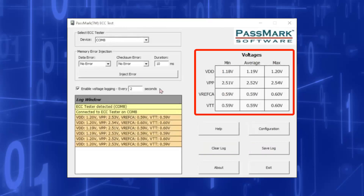Voltages: the minimum, maximum and average voltage of some RAM lines are monitored from when an ECC Tester is connected. These results are displayed in the table here. The table can be reset by reconnecting the ECC Tester. For obtaining real-time voltage values, the voltage logging feature should be used instead.